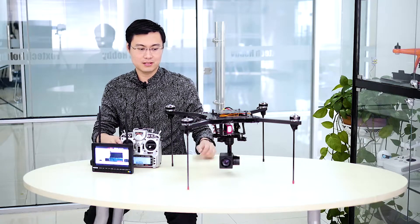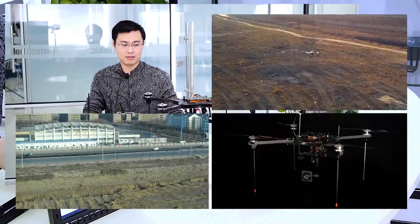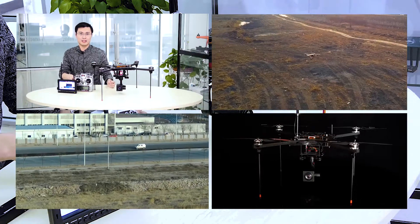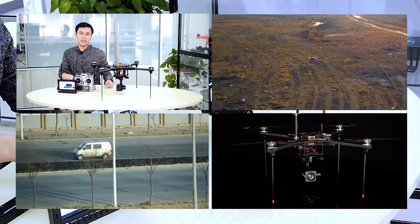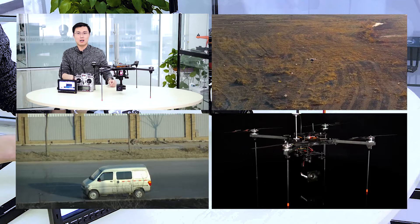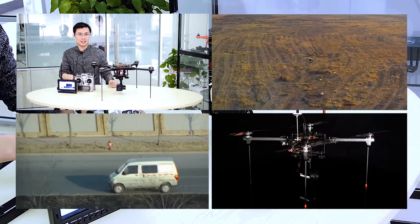That's a brief introduction of this camera, and this is from Foxtech. If you like our video, check out our Foxtech.FPV.com website and also our Facebook and YouTube channel. You can always subscribe to us. And if you want to buy this one, it is always available with accessories on Foxtech.FPV.com.